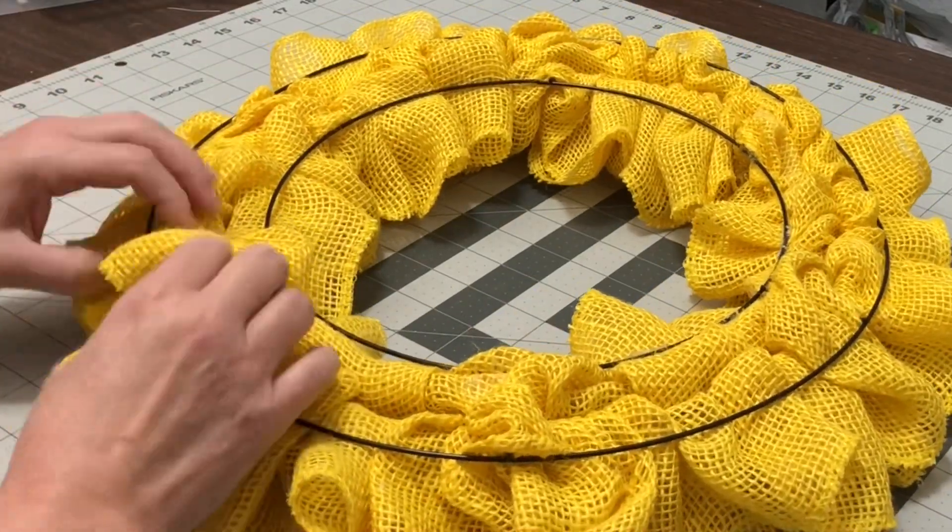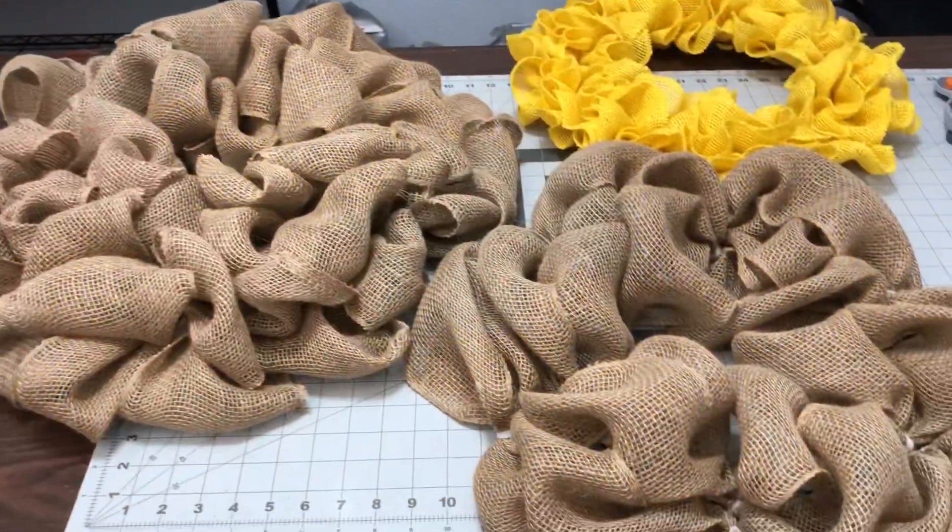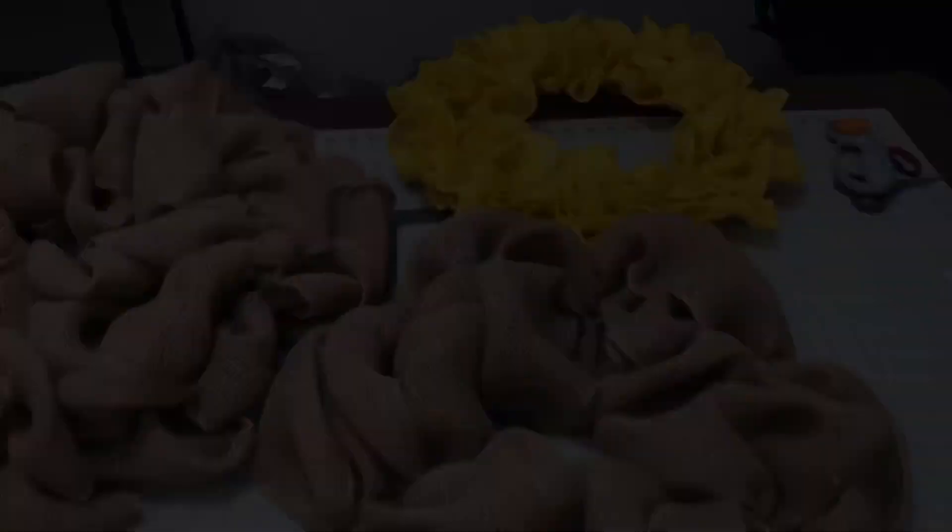So guys, that's it. Here are the three bases. I will make another video where I complete them, and I will catch you on the next one.